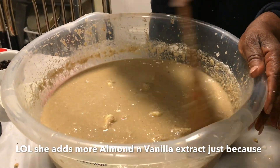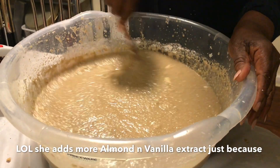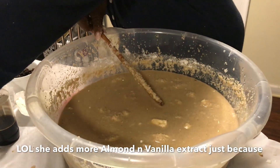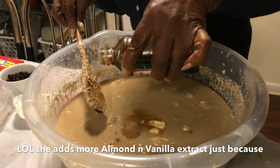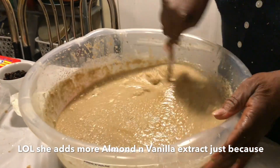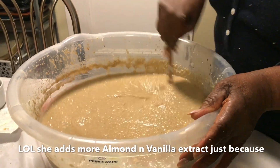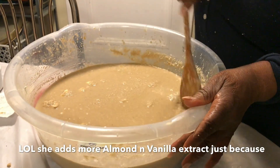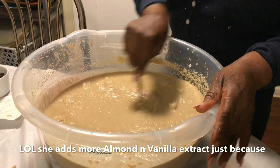This looks good. Are we sure we have enough vanilla and everything? I have vanilla in already, and almond. I have everything. Do we need any baking powder? No baking powder — some people put baking powder in it, but I don't want baking powder in it. So that's ready.